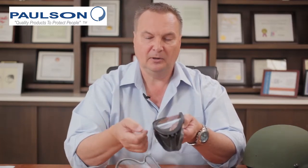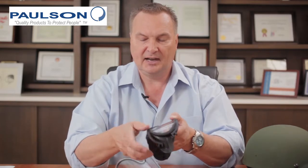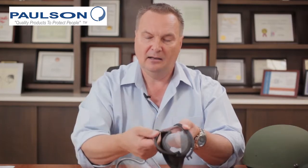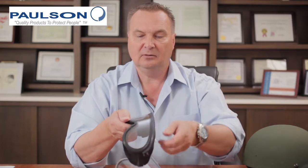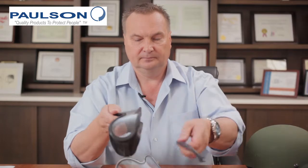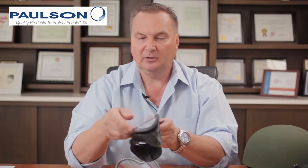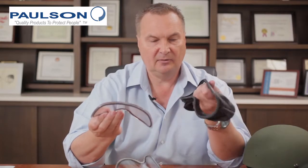Now that the strap is completely off the goggle, I grasp the bezel on the sides and bring it down, then tip it in this kind of motion to remove the bezel off the bottom of the goggle. On the top, I bring the two sides out and tip it to remove it off the goggle. I then unwrap the silicone frame off the goggle lens, and there is now the lens separate from the frame.